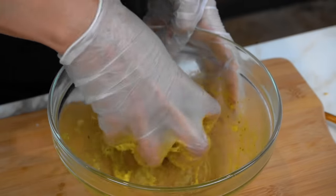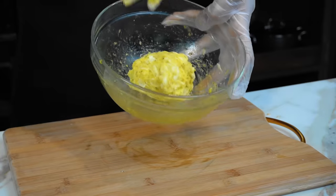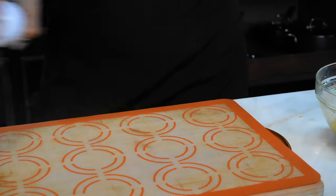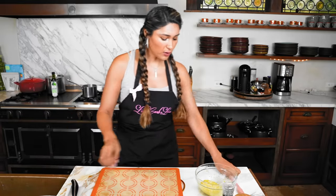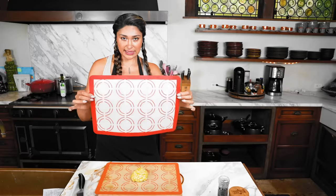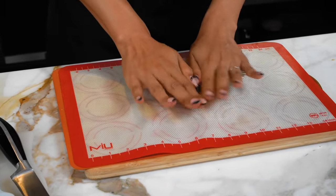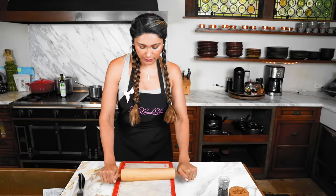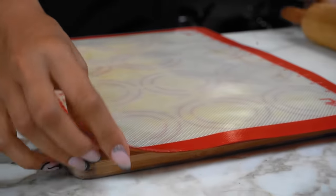After kneading it for a minute or so, it's starting to come together. Here's our little dough ball. Now we're going to roll out our dough. You can use parchment — I'm going to use these silicone mats and spray them so that nothing sticks. We sprayed both sides, and now we're going to throw our dough on here and place the other silicone mat on top, then press down. We're going to use our little rolling pin — if you don't have one, you can use a wine bottle or just press it down with your hands.